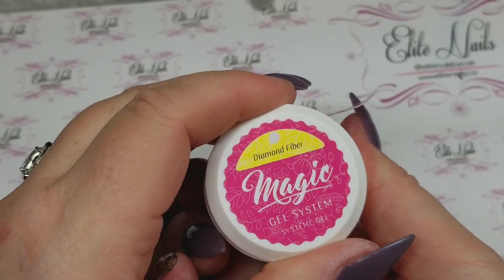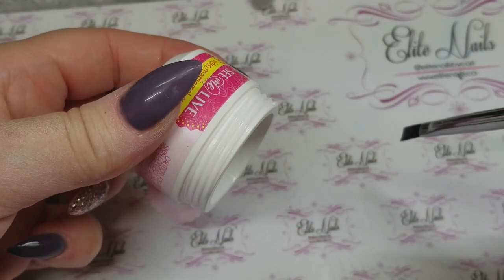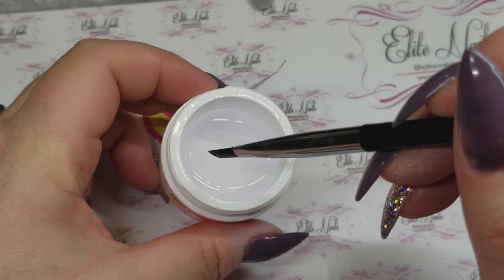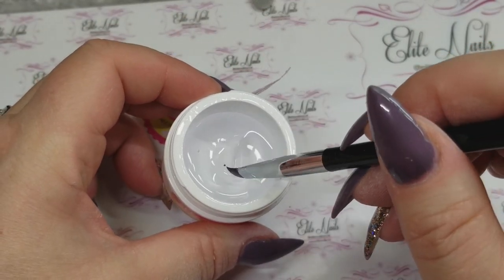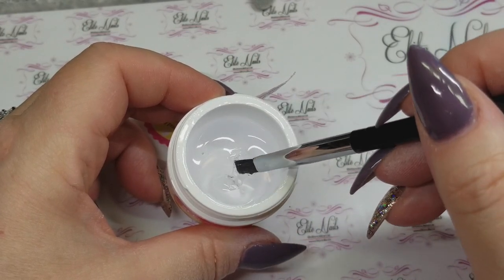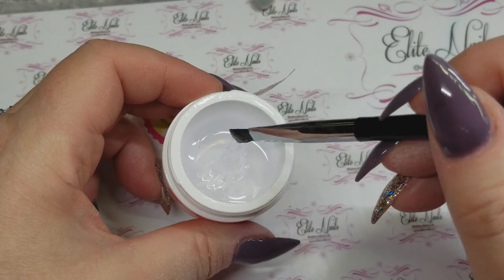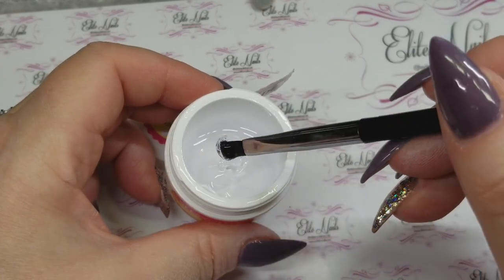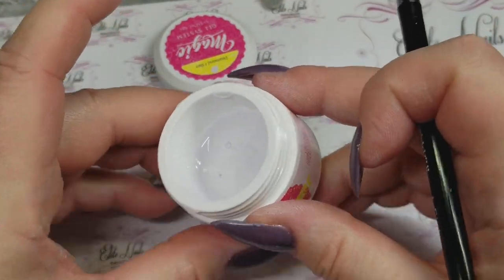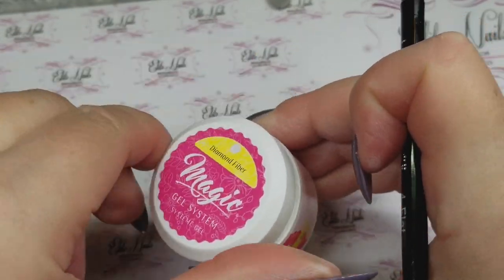Another favorite that totally surprised me is Magic Gel's Diamond Fiber. What I love about this builder gel — when I'm tipping the jar to the side it looks thick, but you stick your brush in there and it's like warm butter. The viscosity is exactly what I've been looking for — not too runny, not too thick, it stays. And the strength of this gel just blew me away. I am really loving this.